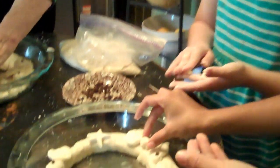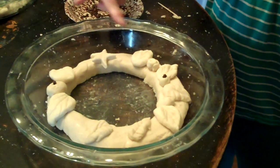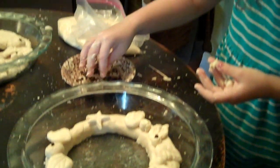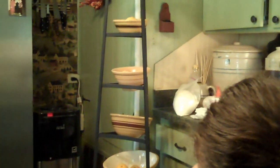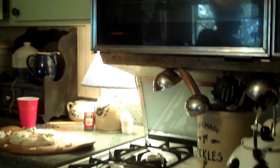Look, that is so cute. You've got a star and a flower. You can do shells and stars, couldn't you? You can do anything you want to, but we're just doing good to do what we're doing.